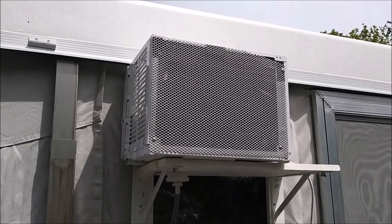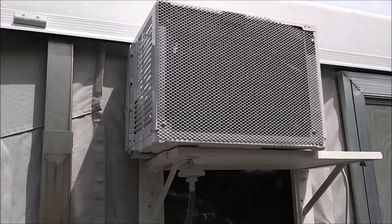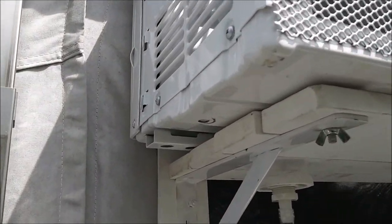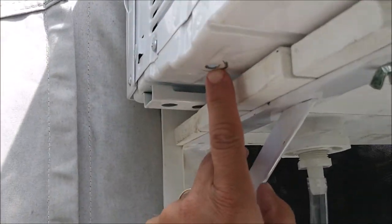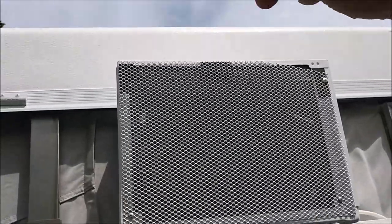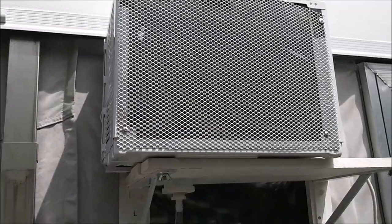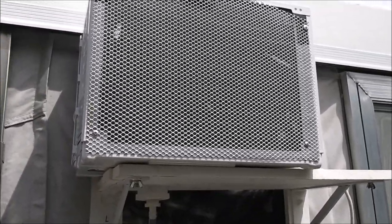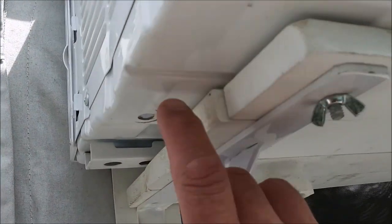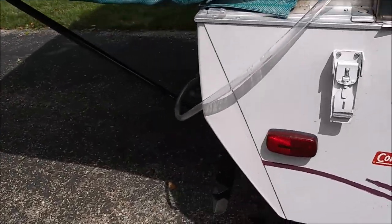We went camping for seven days last week and the air conditioner performed wonderfully. I made some changes to it. First things first: I had to drill the hole right here because there was no drain. When it rained on top, it filled up the whole bottom tray - you could hear the water splashing around in there every time we ran the thing. So I put a drain hole in here, then I put one in the wood, which then drains down the tube underneath the camper. That worked out real well.